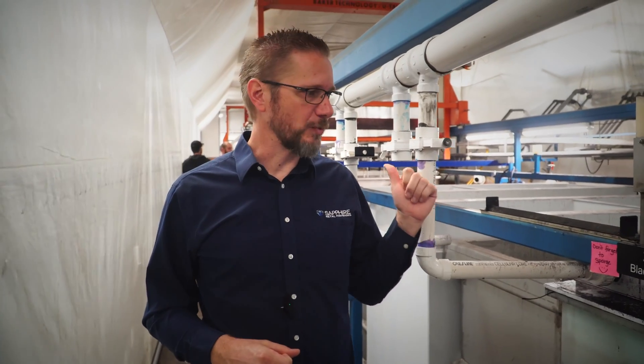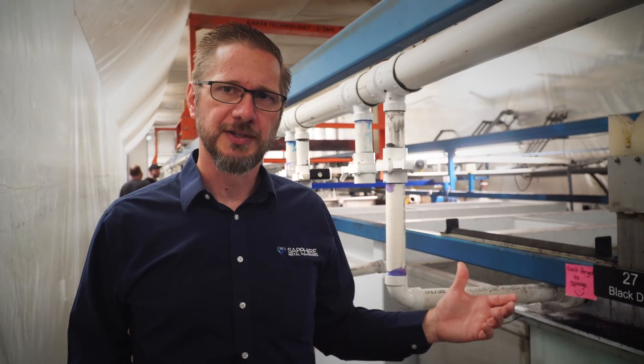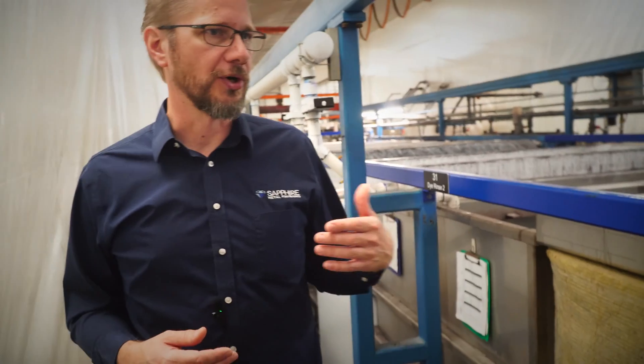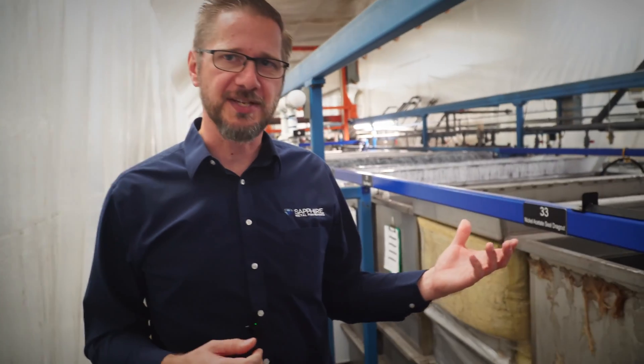After the last rinse, we come down to the black dye. Parts sit in the dye for quite some time — we work hard to use the best quality dyes so the color stays nice and black forever. At the end of the process, we hit a seal: a hot nickel acetate seal. This caps off all the pores created in anodizing and traps the dye inside the film so it stays there permanently.